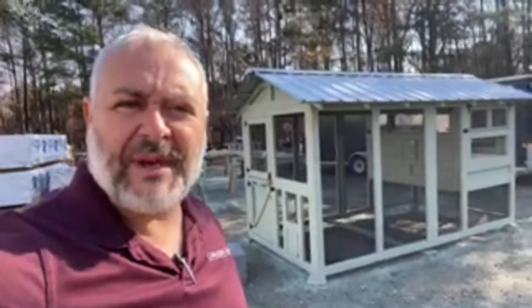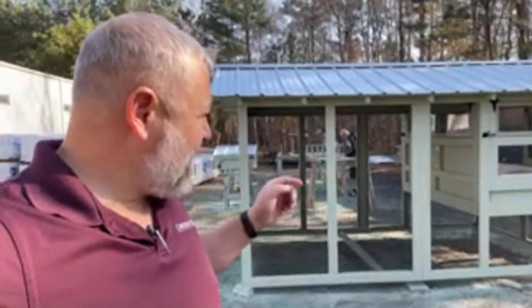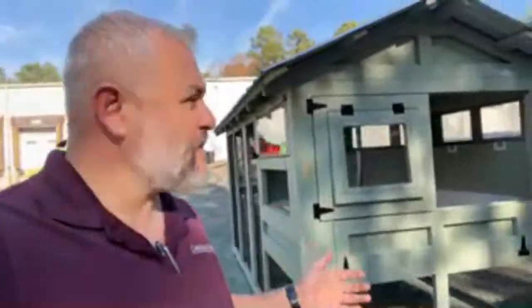Coming to you live from Creedmoor, North Carolina. Sean and Dizzy are putting together this coop for a roll-off today - they're going to head out and do the roll-off in a little bit. I wanted to show you guys - we got talking about the difference between staining and painting and how to make it look pretty.